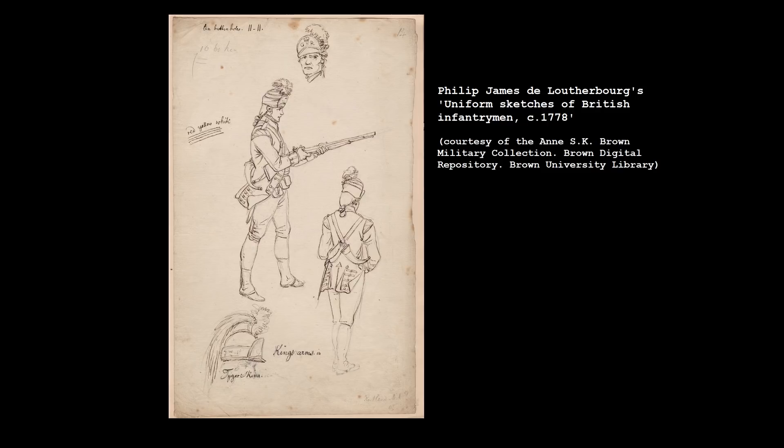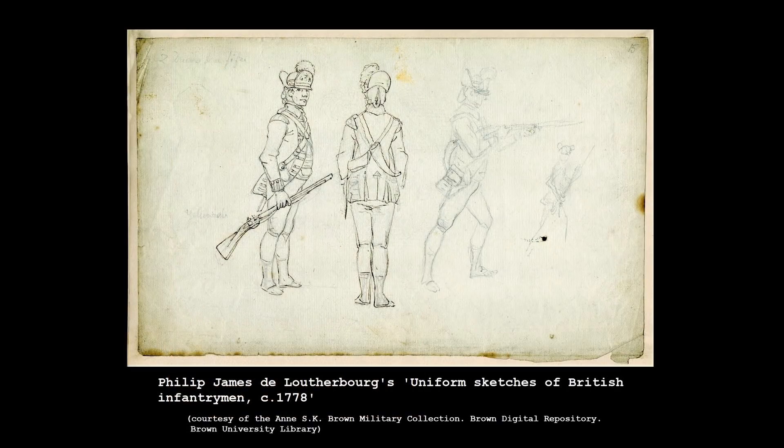In 1771 the British Army introduced dedicated light infantry companies to each infantry battalion, and Captain Ferguson was given command of the 70th Foot's light infantry company. At this point, however, the British Army's light infantry arm was merely light in name, with little specialist training given. In 1774, Ferguson and his company spent the summer at the light infantry training camp established by General Sir William Howe, learning how to deploy and fight as skirmishers. Further lessons would be quickly learned when the British found themselves fighting in North America just a year later.